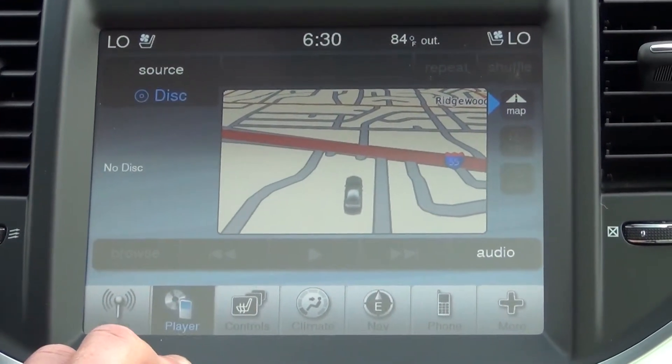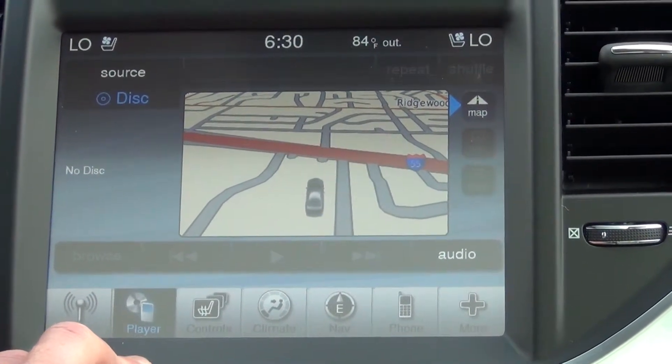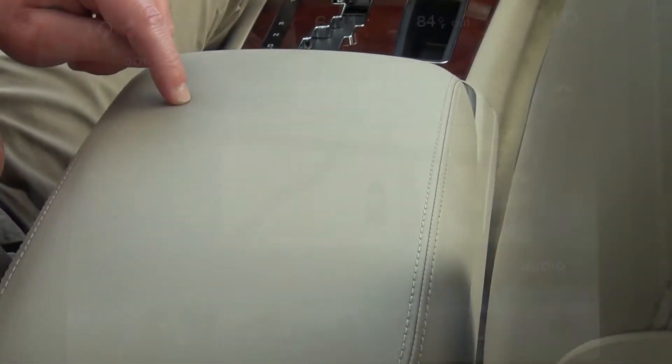Going right, you have the ability to plug in an MP3 player or iPod. We have an iPod interface inside here and also a USB connection.